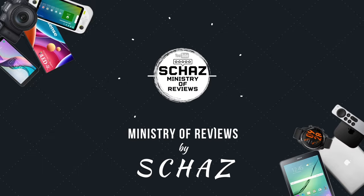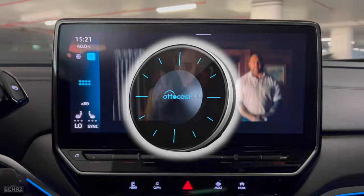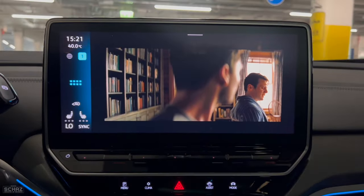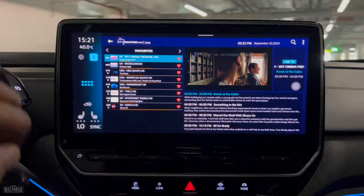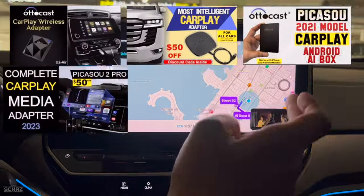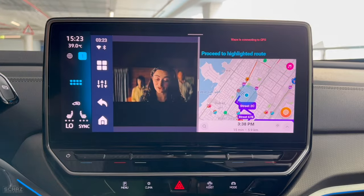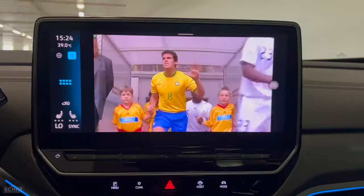Hey friends, this is Shaz and welcome back to the Ministry of Reviews. In this video today, I will review a new early 2024 model CarPlay Media Adapter from one of my favorite brands, Autocast. I am a big fan of this brand. I have tested most of their models on my channel and they all worked amazingly well, and even my viewers who bought an Autocast device had very positive feedback about this brand.